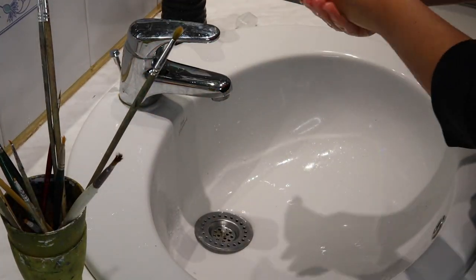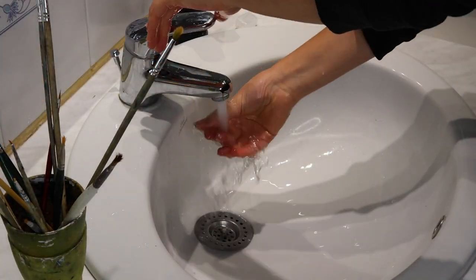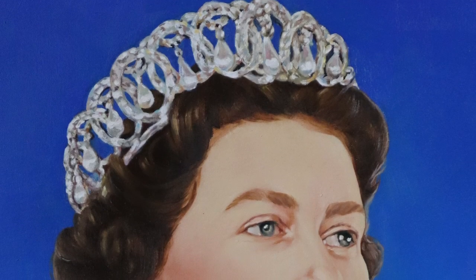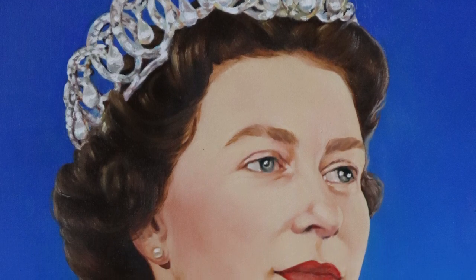Once your brushes are cleaned, don't forget to clean your hands as well and to dispose of your solvents correctly. And we're done! Here is the final result of my portrait of Queen Elizabeth II. It was a commission from an Italian girl that has nothing to do with the English crown, and it was painted before the passing of the Queen. It's a quirky commission, I know, but it's not the weirdest I've received.